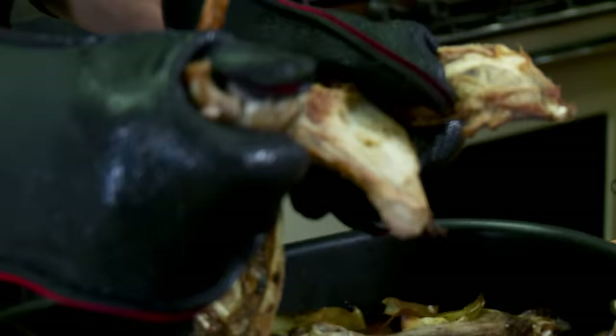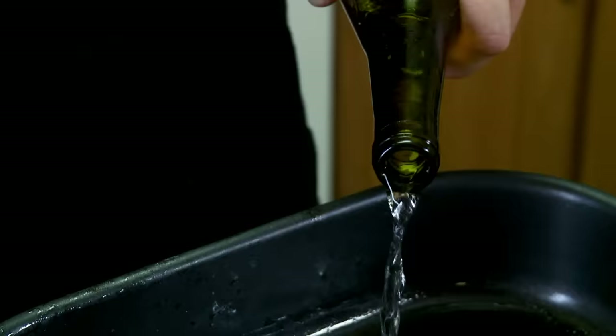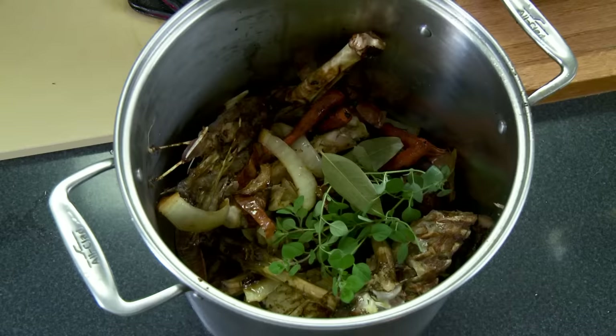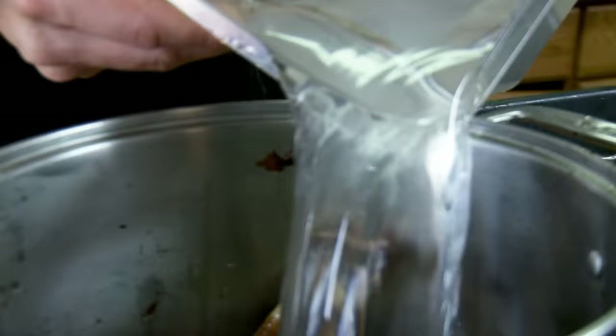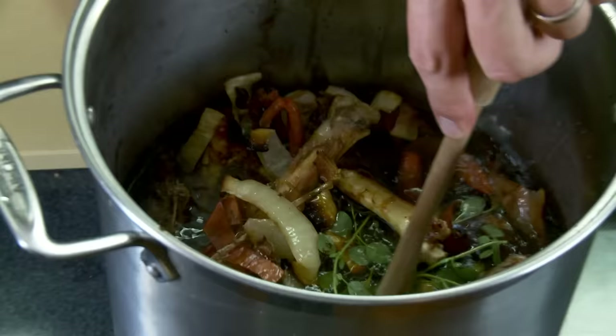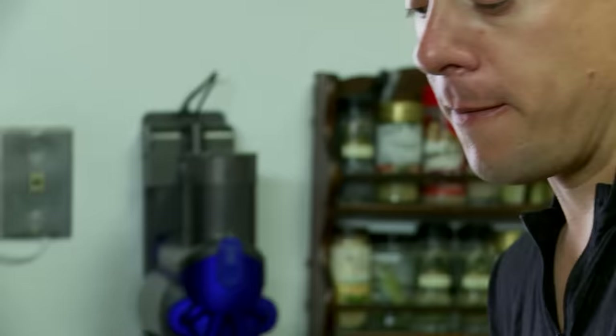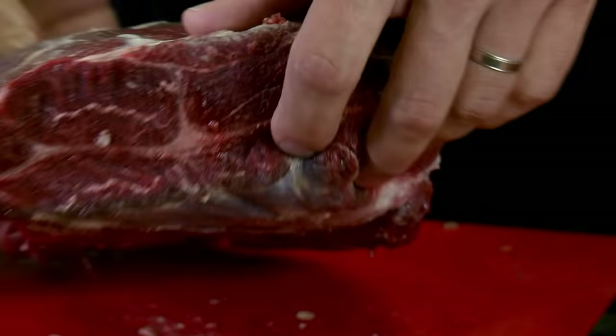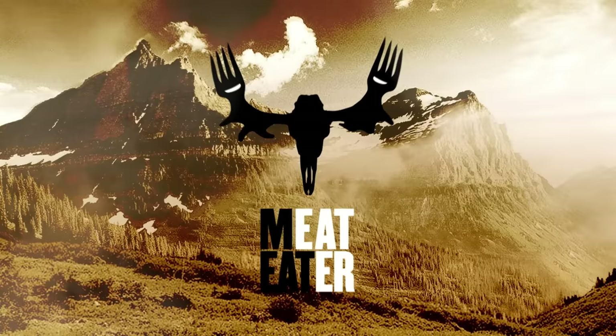Now we've got turkey bones browned up. We're improving this pot and starting to make our stock. We're using the skin, the meat, and now the bones of the turkey — so nothing is going to waste. There's some brown stuff in the bottom of the roasting pan, so I'm going to put a little bit of white wine in there — in cooking terms they call this deglazing the pan. Pour that in, add some thyme, a couple bay leaves, a dash of salt, and a gallon of water. We're gonna simmer this thing for a couple of hours.